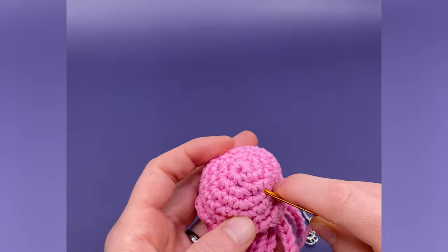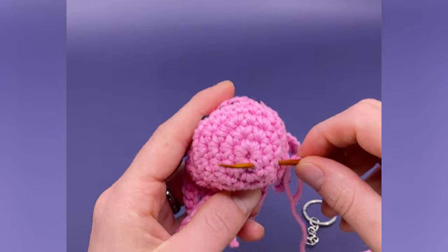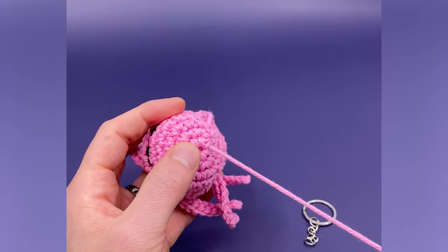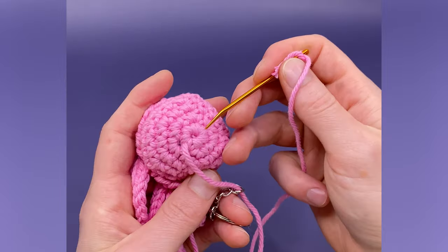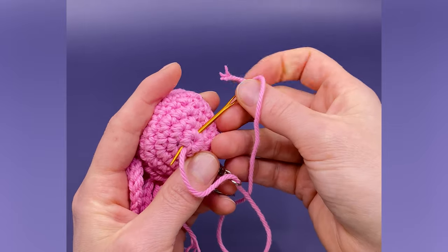Next, insert from a stitch near where you want to add the keychain and exit from a stitch adjacent from the center of that point. For me, I'm sewing to the top of this jellyfish, so I'll just exit near to the center of the top. Then go through the ring at the end of the keychain and into the stitch adjacent to where you exited. Exit from the same stitch again and repeat the process as needed.